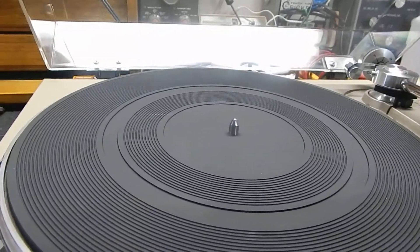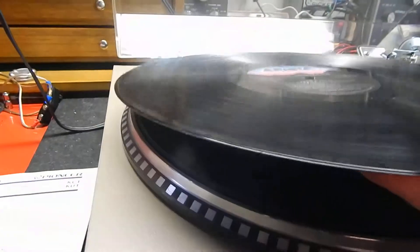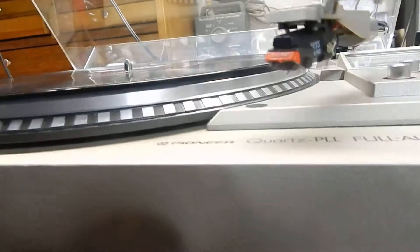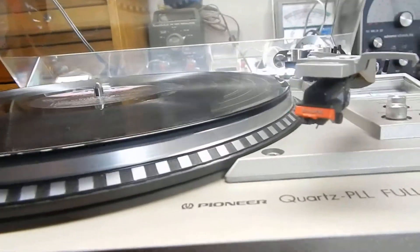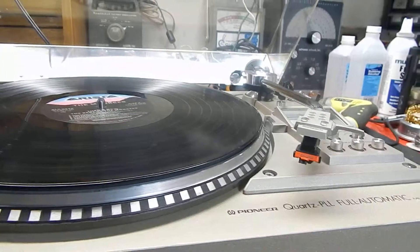Let me show you the table in action — I'm going to grab a record here, switch that over, and place the record. It also comes with a Shure RXT5 cartridge and stylus. This is not an aftermarket stylus; it has very low use on it.